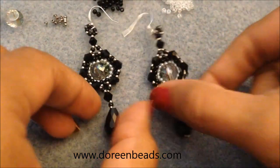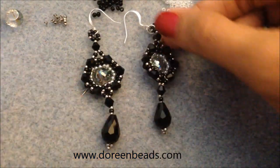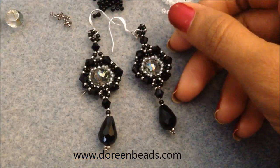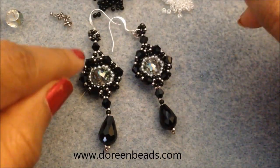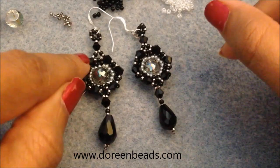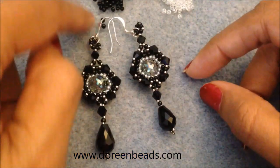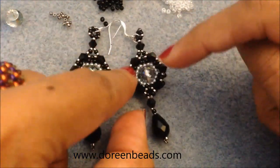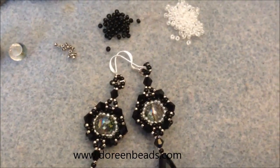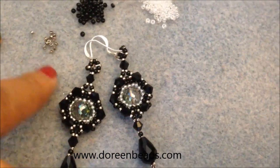As you may know from my other videos, I'm in partnership with Doreen Beads — they send me beads and I do videos using them. For these earrings, you're going to need a total of 16 four-millimeter bicones, eight per earring. You'll also need 11/0 seed beads — I used two colors, white and black — and a 15/0 bead, specifically a silver 15/0.